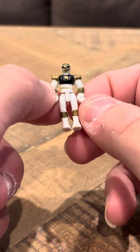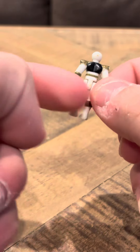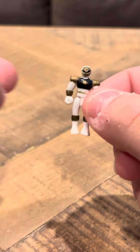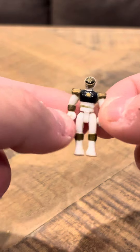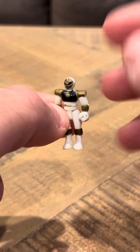Hey everybody, Tim here with a review on the Micromorph and Playset White Ranger figure. This is Tommy. This is not the Micro Machines version — this is the Micromorph and Playset version. So when you got the Micromorph and Playsets, this is the figure you would usually get that looks like this.